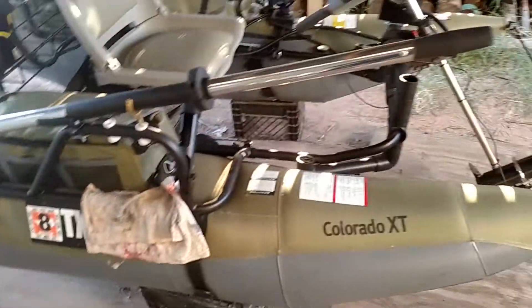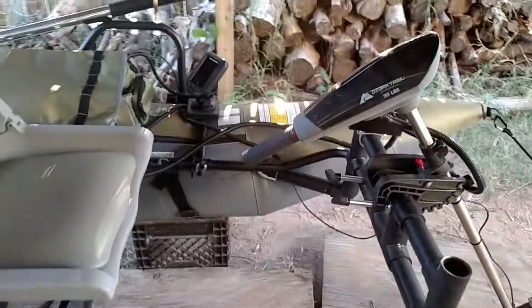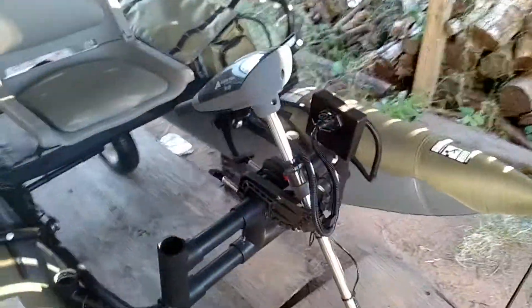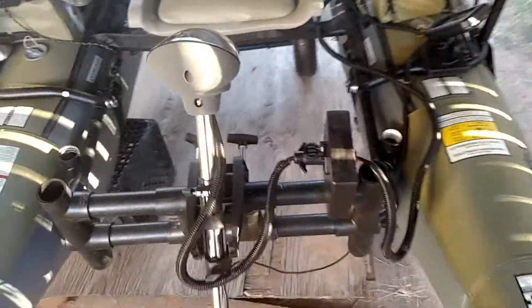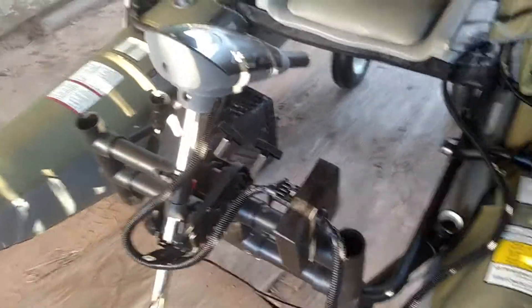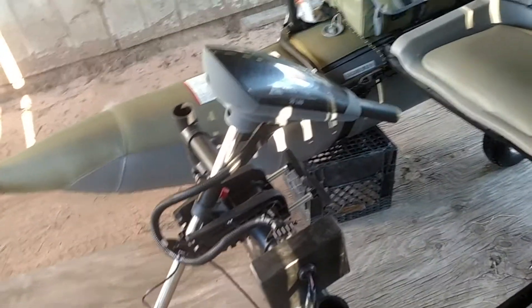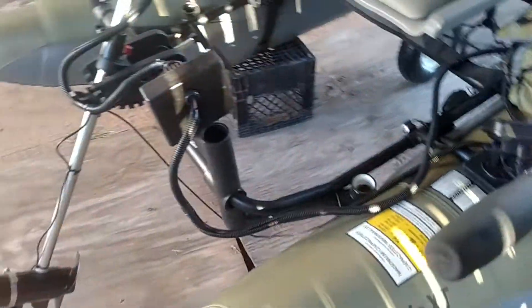That trolling motor got me across the water like nothing — this thing just glides through easy. The fastest I got it up to was speed five just to see, but at three it gets you up and down the water with no problems.